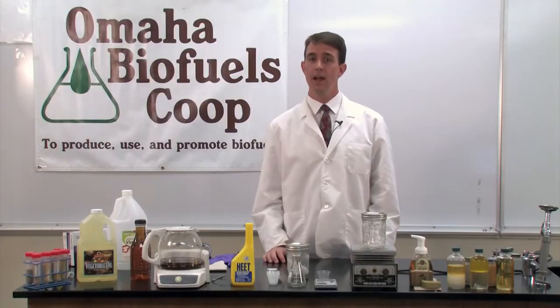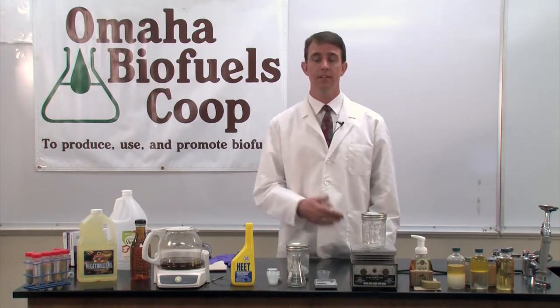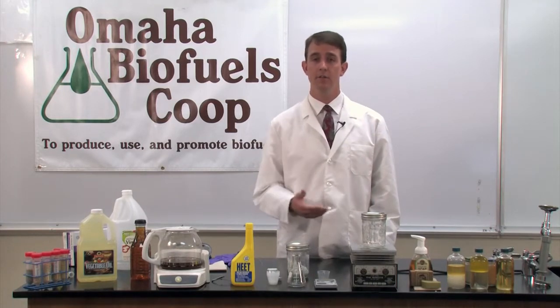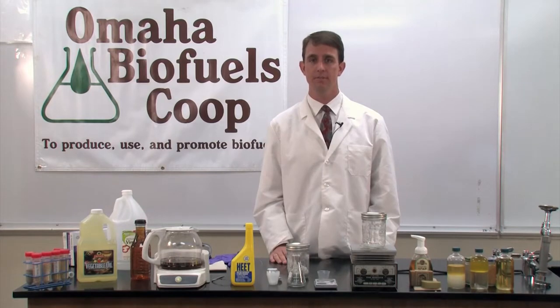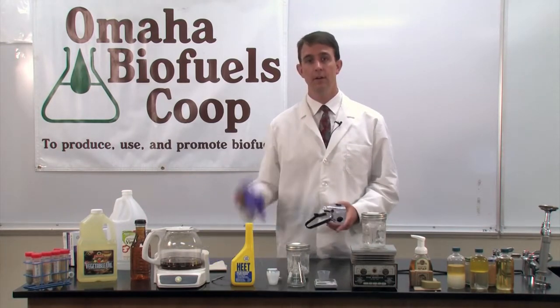Both methanol and lye should be used with appropriate precaution, including personal protective equipment. Methanol is volatile, flammable, and toxic with contact on skin. Lye is highly caustic, dissolves many materials, and also produces chemical burns immediately on contact with skin. I'll be wearing a long sleeve lab coat, goggles, and laboratory gloves.